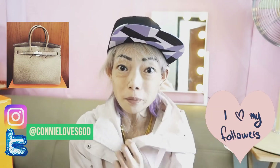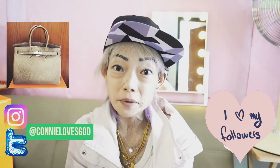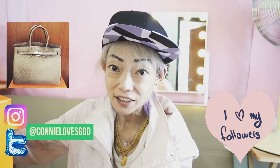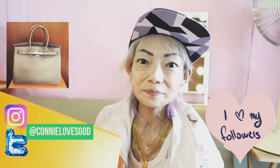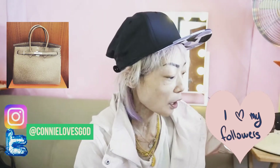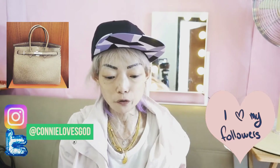Hi guys and welcome back, thanks for bearing with me. Today I'm gonna be doing an unboxing and I'm really excited. Do you guys have any idea what it is? There's this big orange box here and I'm gonna unbox it right away.